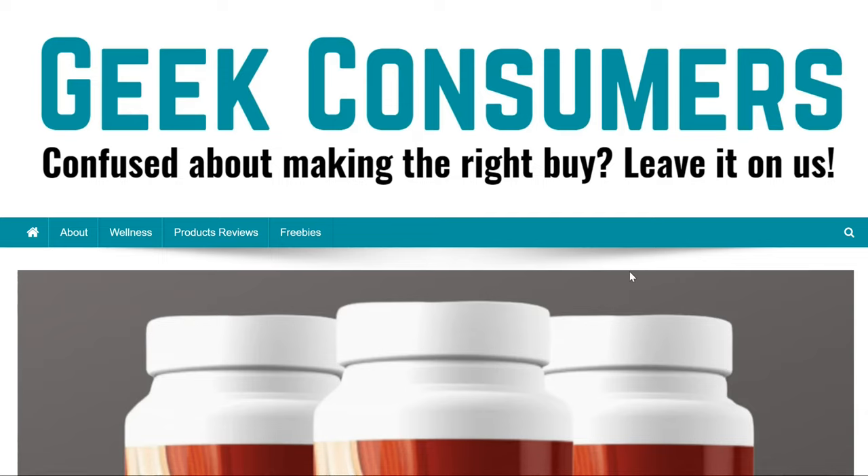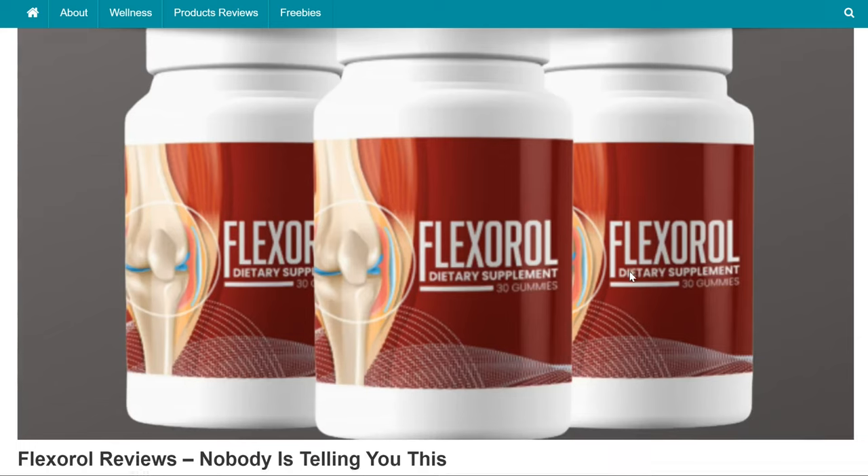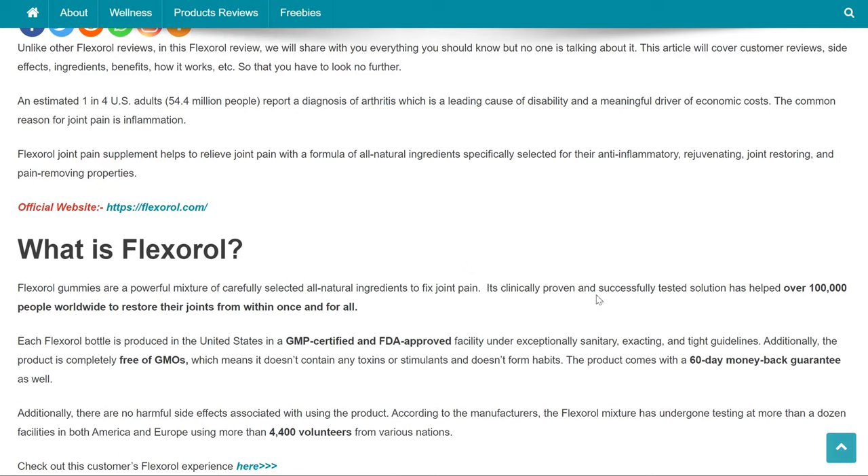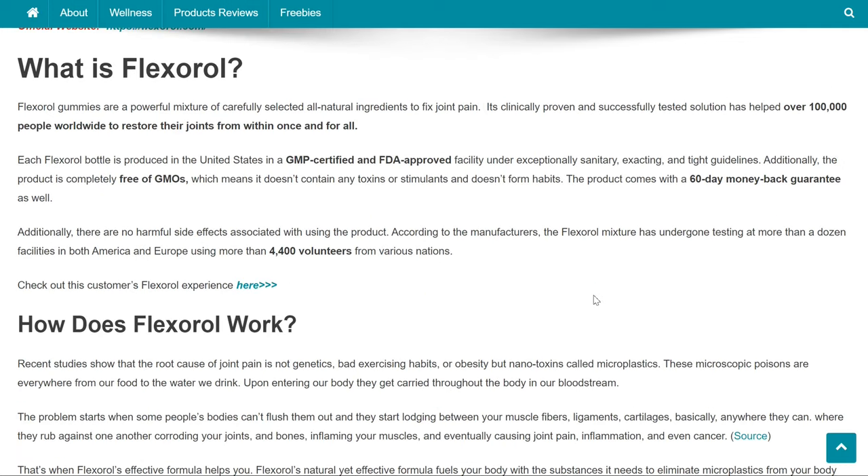Hi guys, this is Ethan from GeekConsumers.com and welcome to this detailed Flexoral review. In this Flexoral review, we will share with you the Flexoral customer reviews, side effects, ingredients, benefits, how it works, its cost and even the refund policy, so that you have to look no further.